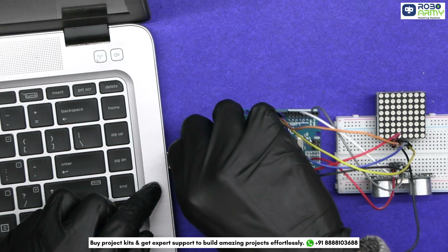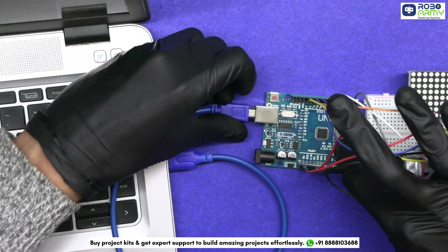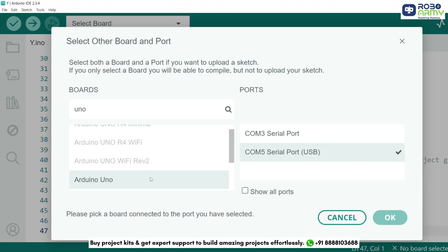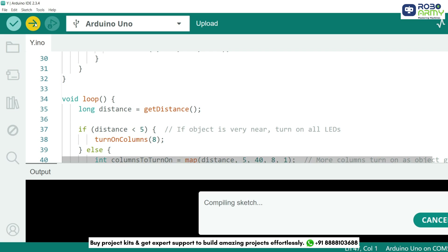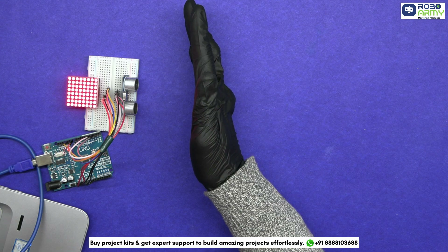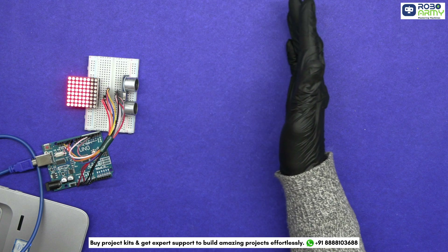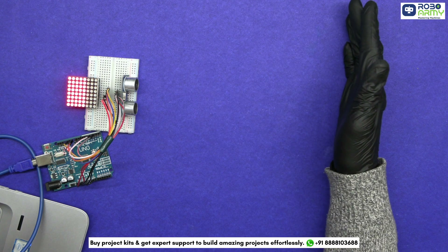Now connect the Arduino Uno to your computer using the USB cable for uploading the code. Select the port and board in the Tools menu and select Arduino Uno, then click the upload button. If we place an object very close, all LEDs will light up. As we move the object away, the number of lit columns gradually decreases, indicating increasing distance.